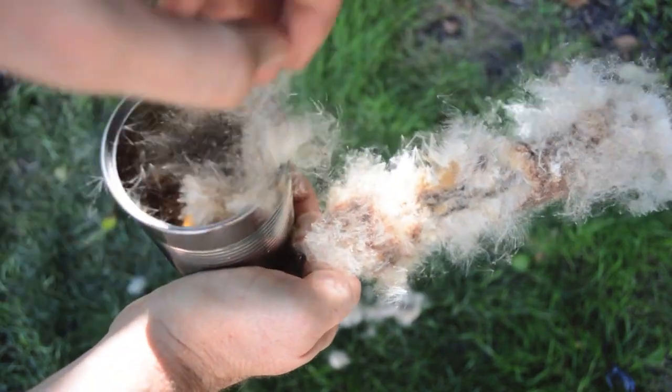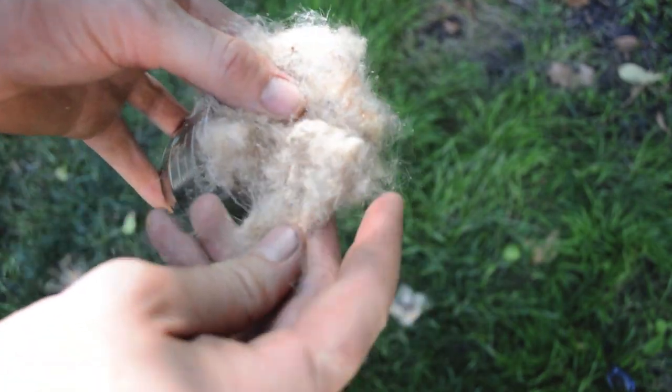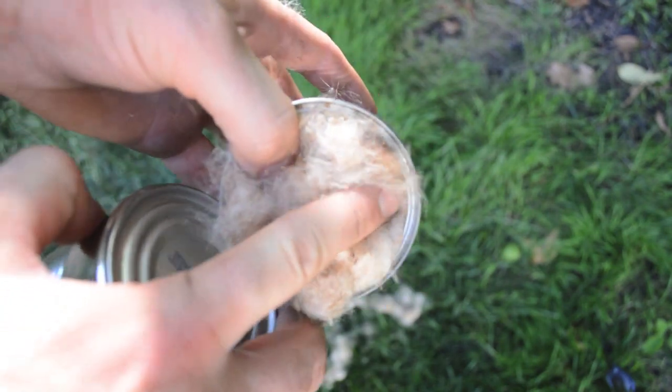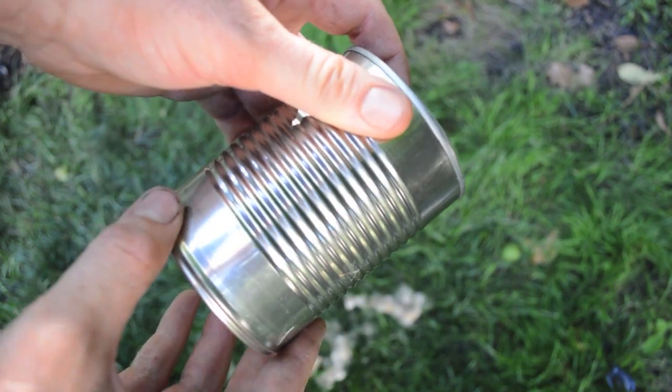It took about four cattail flowers to fill up this standard soup can. When it cooks, that cattail fluff shrinks — really pack the can tight — and then you place the can inside another slightly larger can. This can also has a hole in the top to let some of the smoke out as it cooks.